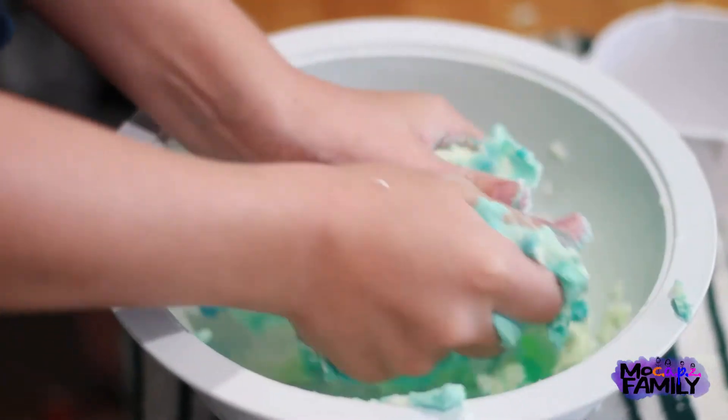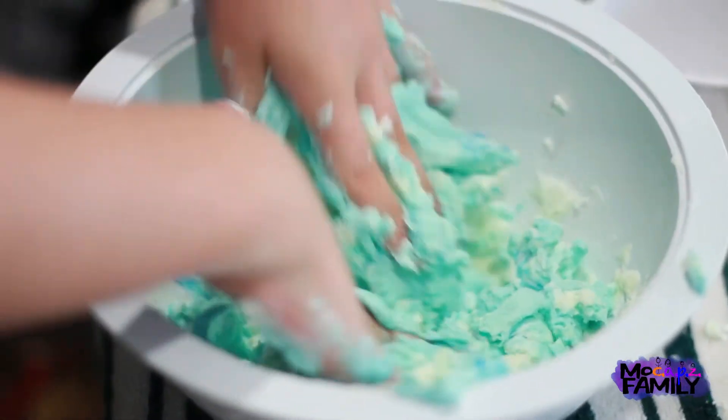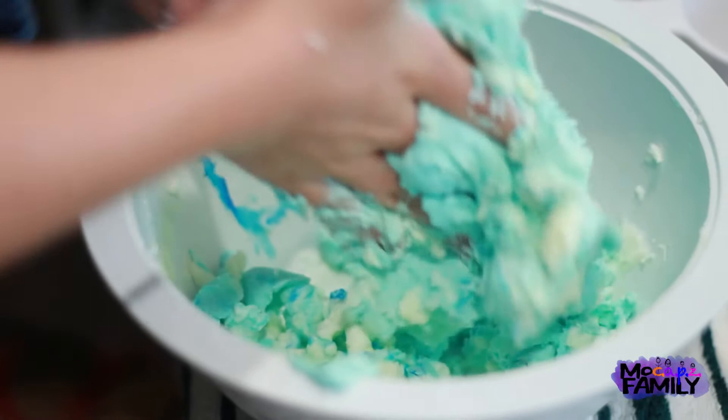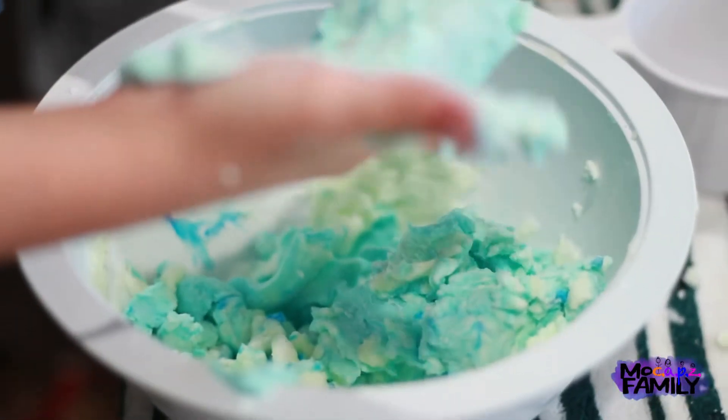So this is what the color blue looks like. We're going to work on the color and to get it less sticky. We were playing with it more and it kind of got sticky, but we're going to try to play with it more to see if it will turn less sticky. We could have used a little too much soap.